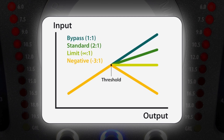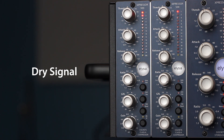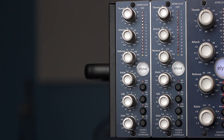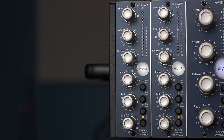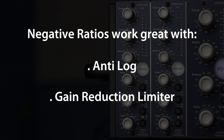The result sounds as different as the curve looks compared to the other ones. While it might not be your standard flavor for everyday compression, negative ratios can be the magic spice when you want to use your compressor for creative effects. Just add other special functions such as the anti-log and the gain reduction limiter on top, and get ready for some crazy compression you most likely have never heard before.